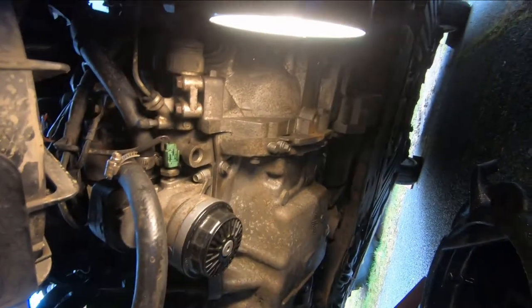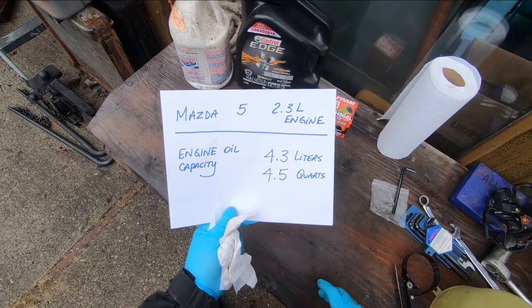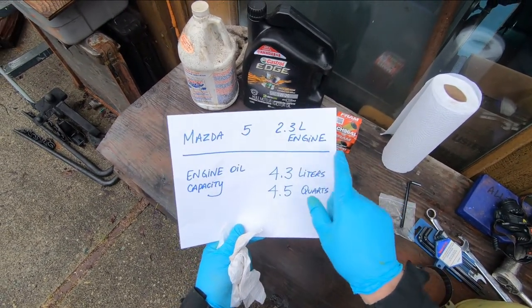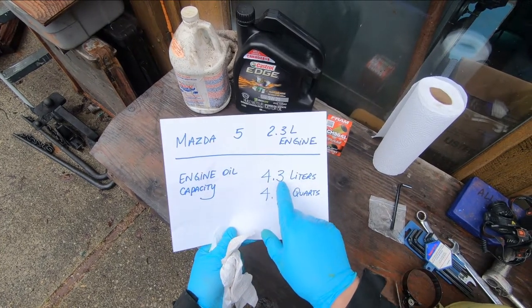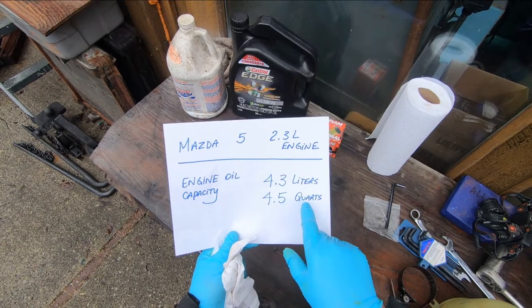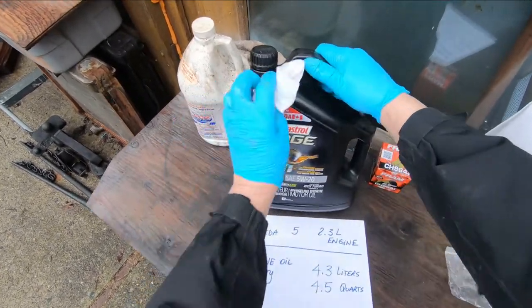It's all wiped off clean and we're ready to put oil in the engine. The Mazda 5 has a 2.3 liter engine with an oil capacity of 4.3 liters including the filter, which is four and a half US quarts.